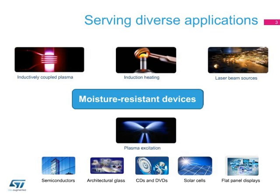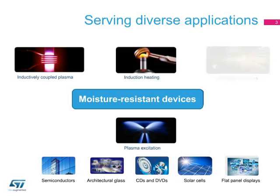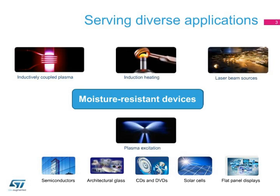The moisture-resistant RF-DMOS devices provide a cost-effective solution for 50-volt industrial RF power generators found in, for example, induction heating, CO2 laser beam sources, PE-CVD plasma sputtering, and flat panel and solar cell manufacturing equipment.